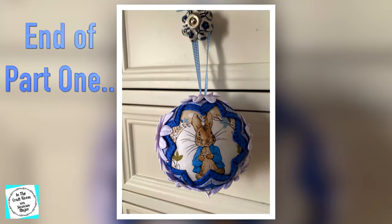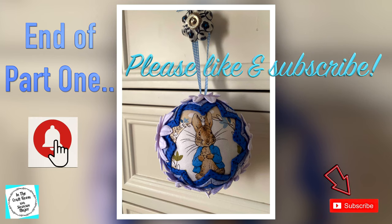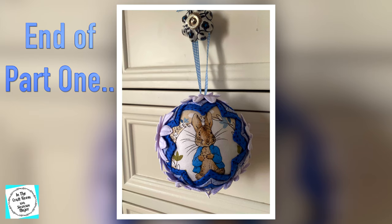But that's all we're going to be doing today — that's the end of part one. Thank you for joining us in the craft room today. Don't forget to like and subscribe, and join me next time when I finish off our Peter Rabbit no-sew quilted poly ball. See you next time. Bye!